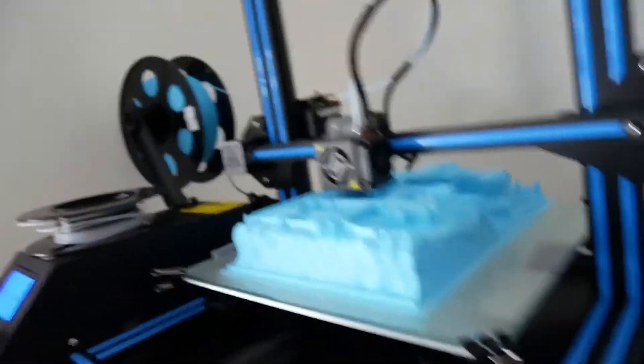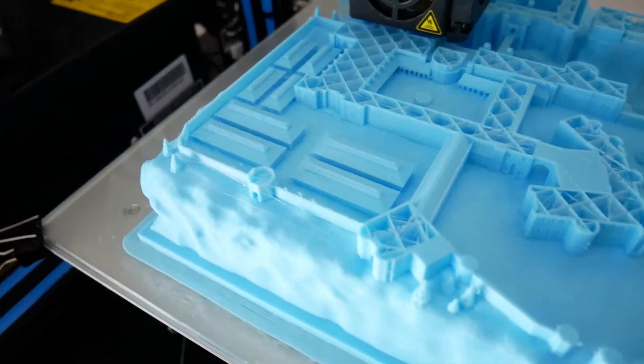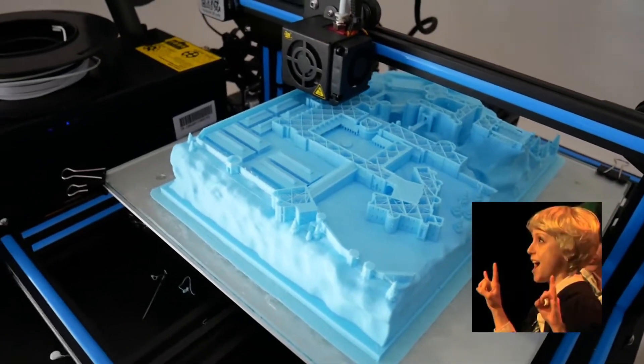Okay guys, I'm back from work. The printer is at 67%, and you can finally see the greenhouses and a bit of the structure of the castle. Here are the greenhouses. It's gonna be totally awesome!